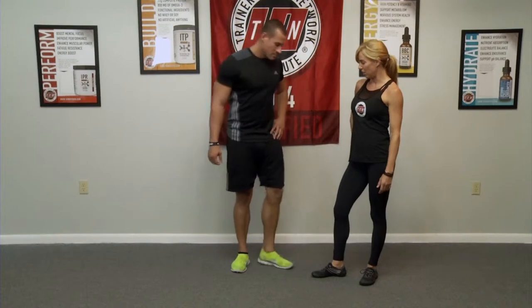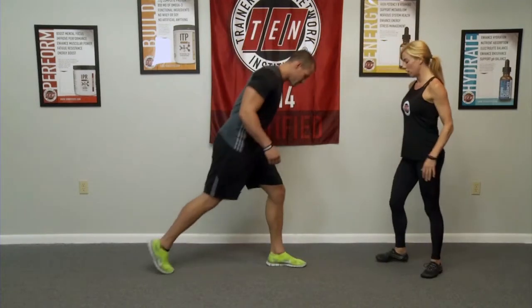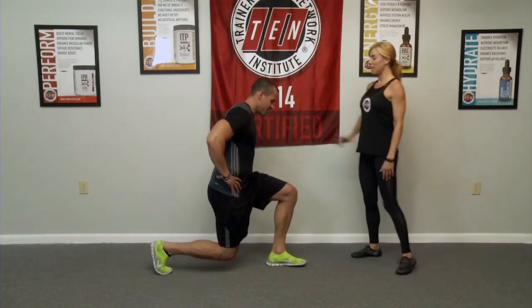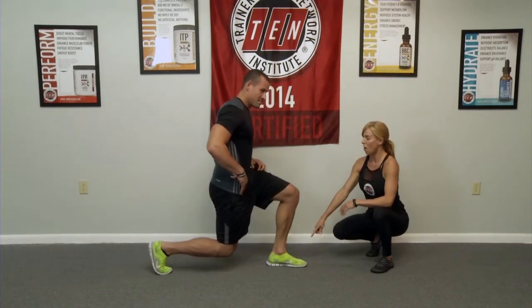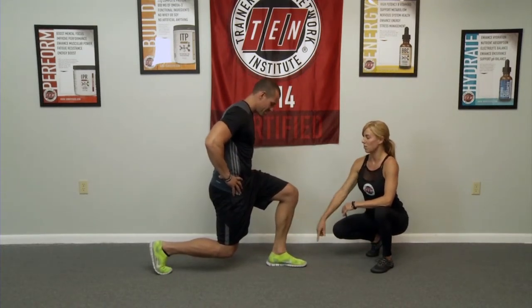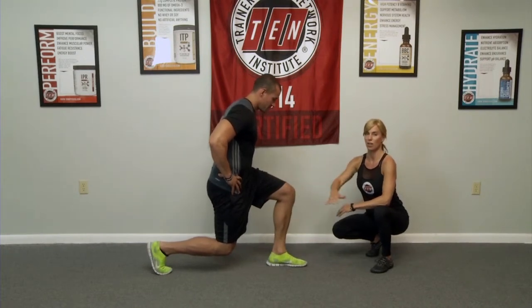Why don't you come into a lunge? Let's stay here for just a second. I'm going to talk about the foot. He's got heel to ball, ball of the back foot, knees over the ankle, thigh parallel to the ground.